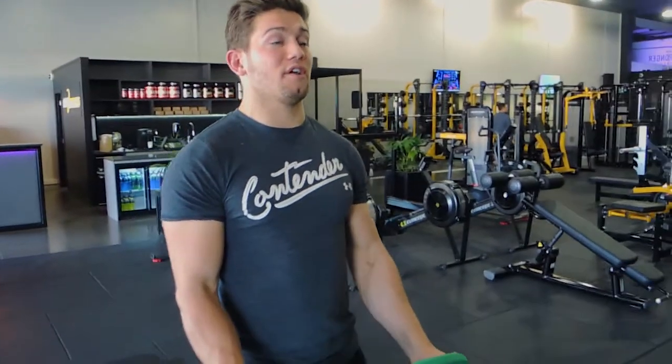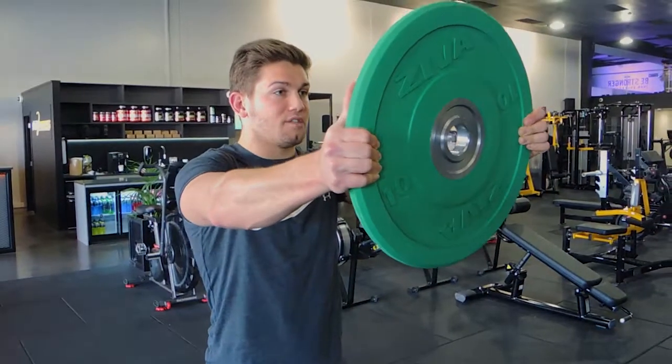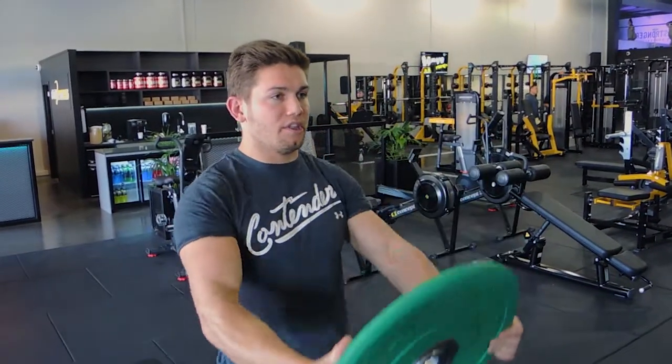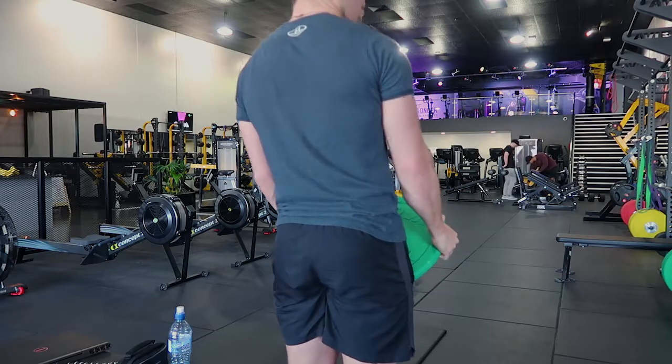Okay guys, this is the Bus Driver. So what you do is grab a plate the same way — one end on each hand. You're raising the weight up to 90 degrees from your body, turning it over one way, turning it over the other way, then back to neutral, and controlling it down. The entire time you're not extending the lower back during this movement.